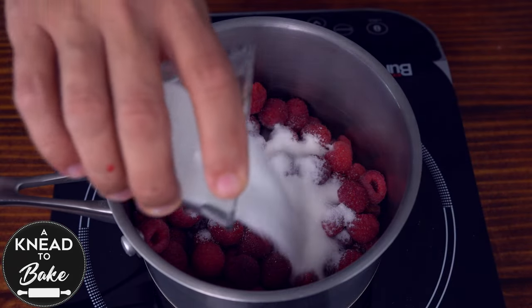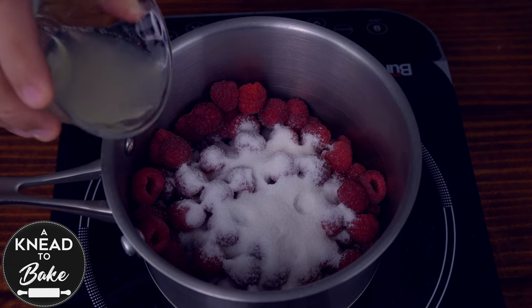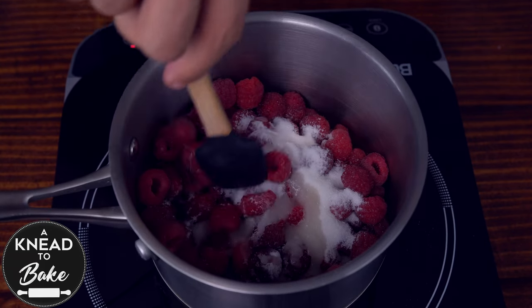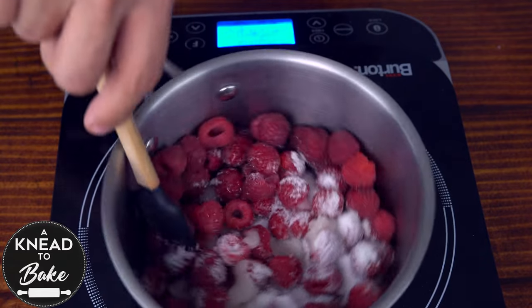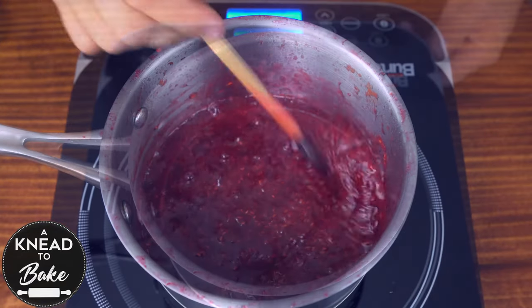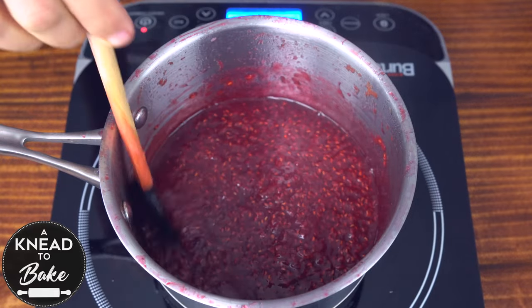To make the raspberry jam, place 340 grams or two and three quarter cups of fresh raspberries in a saucepan. Add 100 grams or half a cup of sugar and the juice of one lemon. Mix the ingredients well with a silicone spatula and cook at low heat for about 20 minutes or until the filling has the right consistency — not too runny and not too thick.